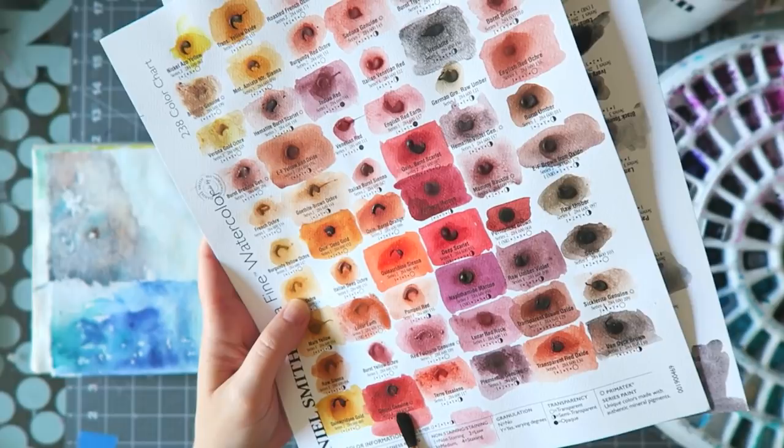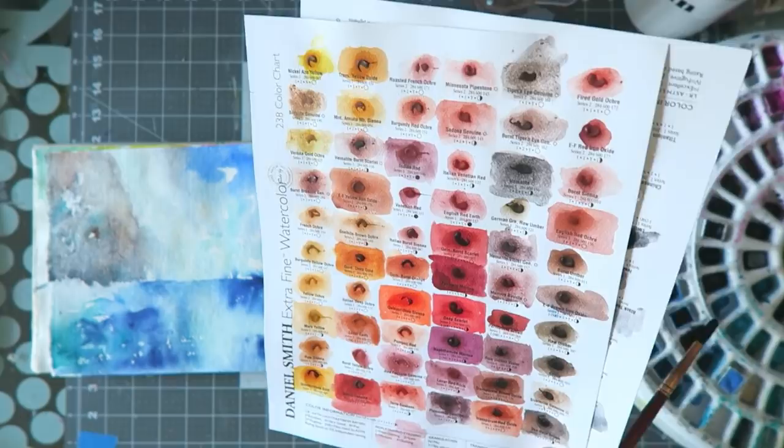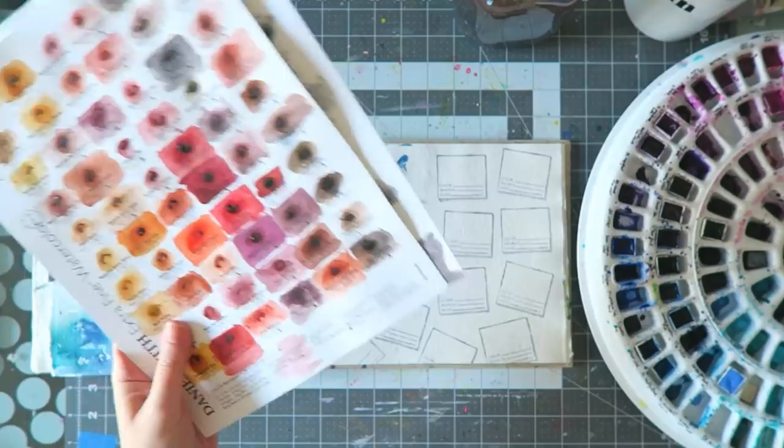I'm not sure which one to get — I'm thinking about maybe the burnt scarlet. I also like the garnet genuine; that kind of makes me want to get it for autumn. If you have any favorites here, let me know.